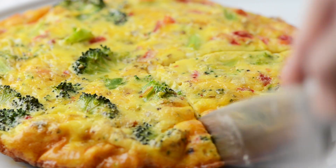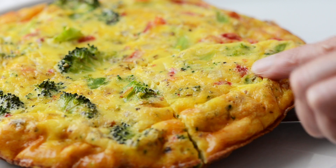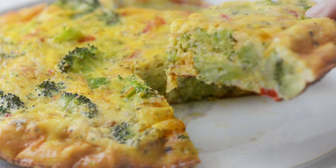So the next time you're craving a healthy breakfast, try this easy broccoli frittata. It's delicious.